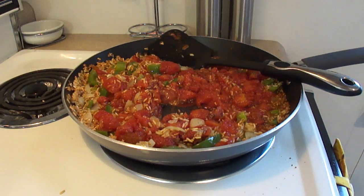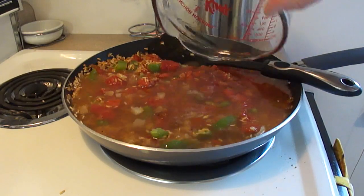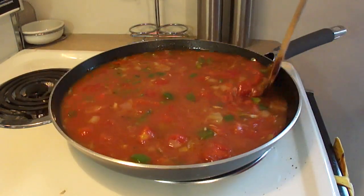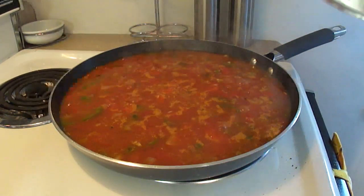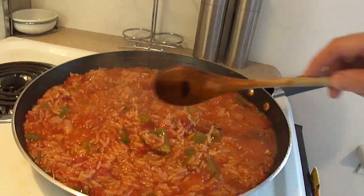We obviously need more liquid so that the rice will cook, so we're going to add 4 cups of chicken broth. Bring the mixture back up to a boil. Once it starts to boil, turn the heat down to low and cover it. Simmer it on low for about 40 minutes.